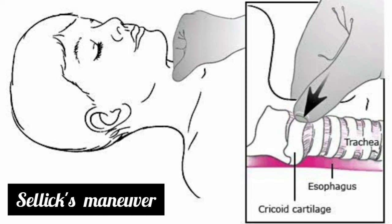Cricoid pressure compresses the esophagus between the cricoid cartilage and the vertebral column, as the cricoid cartilage forms a complete ring. The tracheal lumen is not distorted.